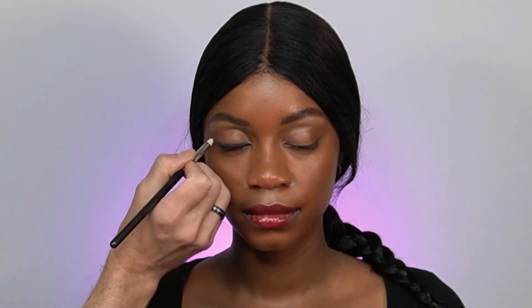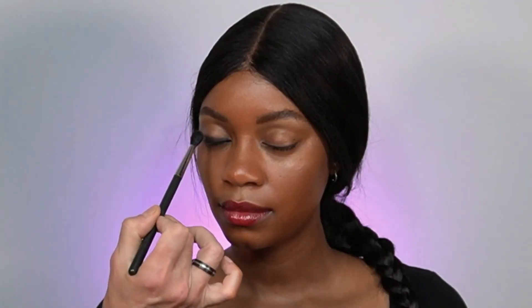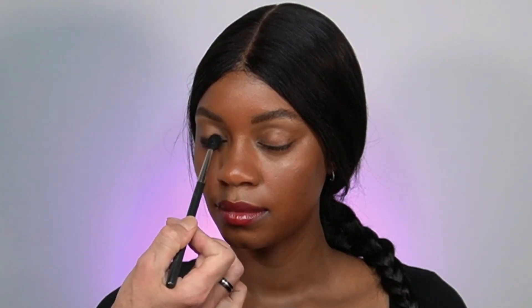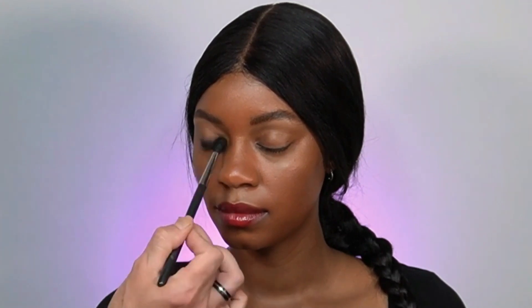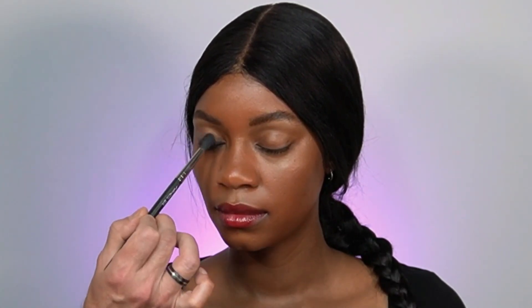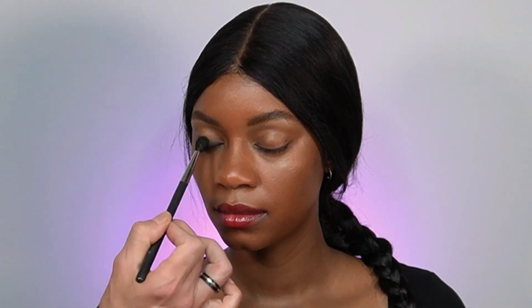You can apply more eye pencil if you feel it's not giving enough punch of color. I'm changing to a blending brush to create a smoother transition — the idea is to frame the root of the lashes and create a fading transition from dark to light.